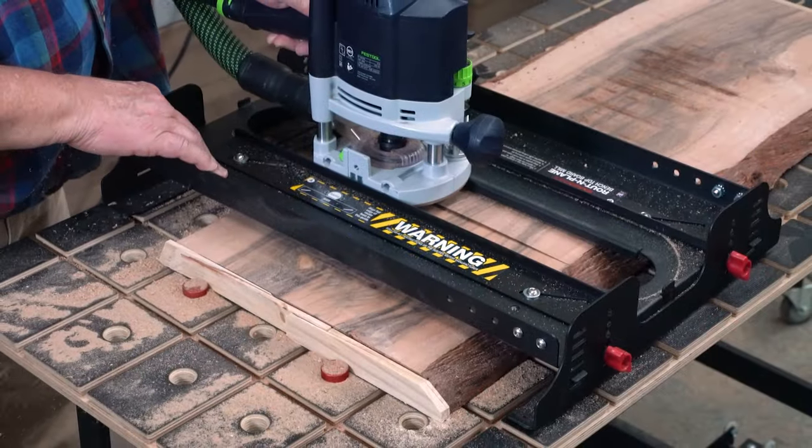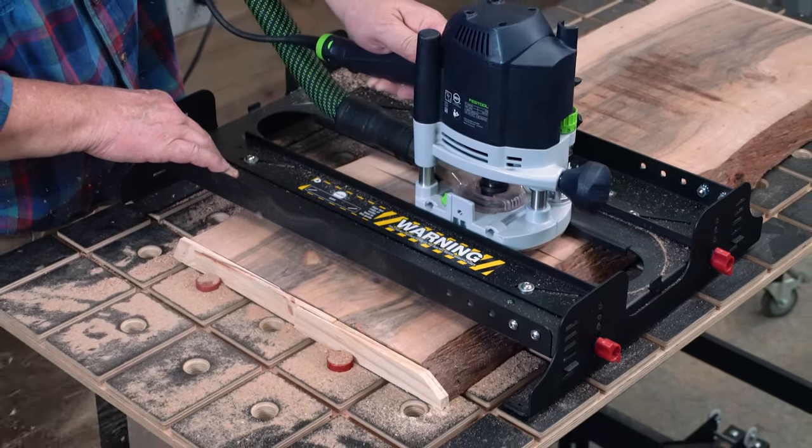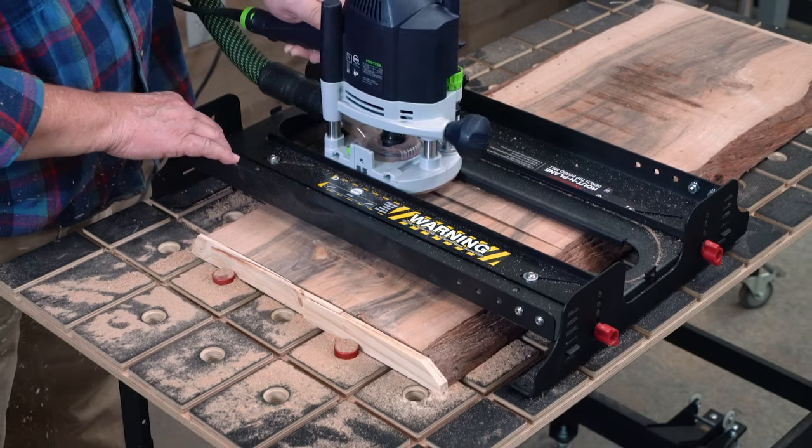Woodpeckers Routin' Plane Benchtop Board Mills keep your router a fixed distance above your workbench. Just feed the router across the board, move down just a little less than the width of your cutter, and make another cut.